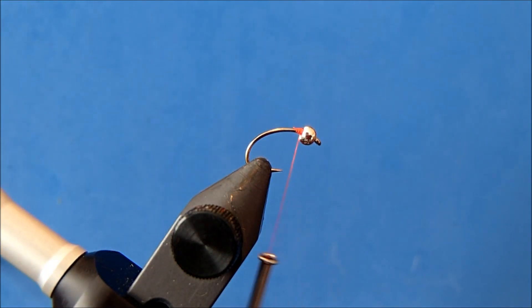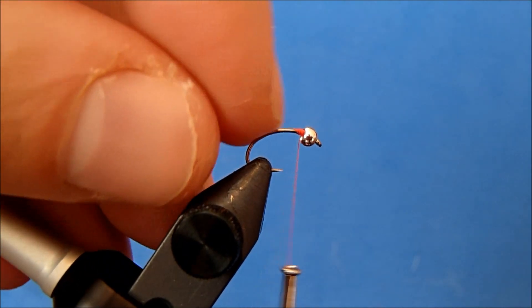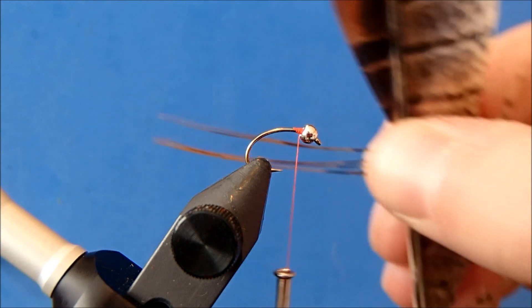The way I'll tie this in will be similar to a Mickey Finn or a Black Nose Dace where I have a tinsel body and I want a real small profile to it. I'm going to tie all the materials in at the front and wrap them down and once back, and that's it to hold everything in. I'll start with my tail and for that I'll use a pheasant tail.